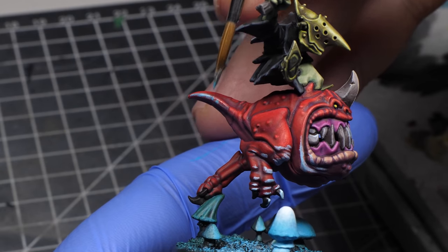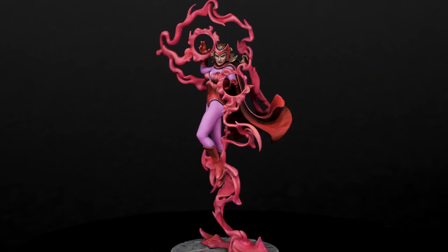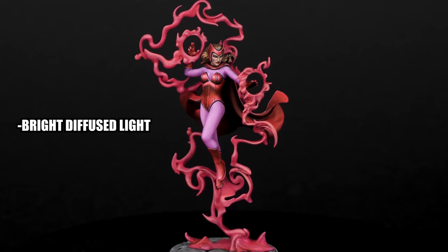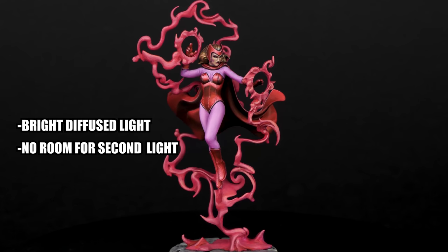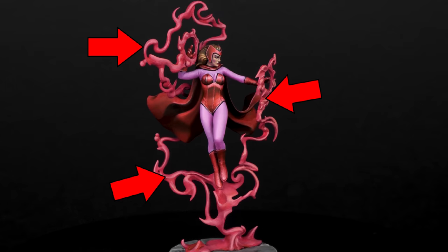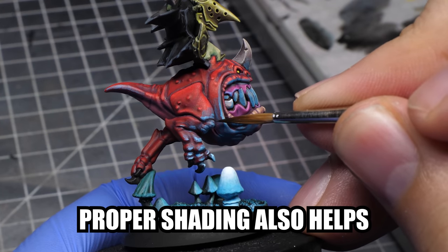If the entire miniature is very bright and the light is diffused, you won't really see any glow. Let's take for example this Scarlet Witch miniature. The environment is supposed to be well lit by a diffused light, and therefore there isn't as much room for reflections from the secondary light source, which are these magical things. On the other hand, when you make your miniature way darker, the light source will stand out.